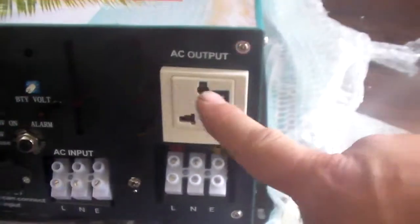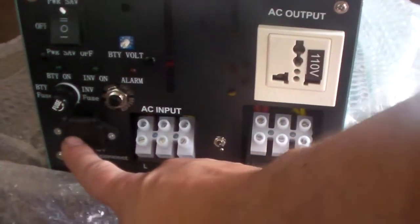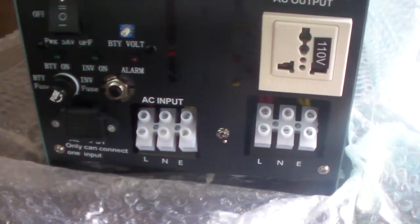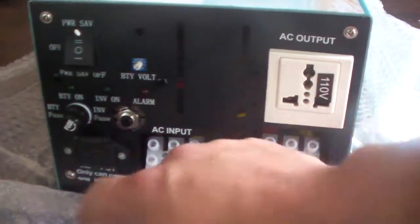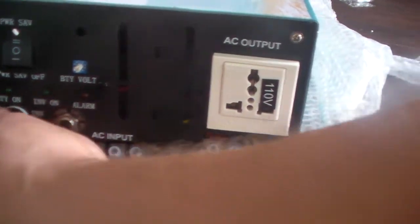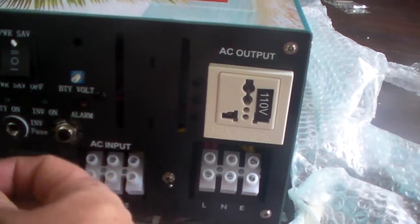This is AC out, AC out, AC in, AC in, and fuse. There's a circuit breaker here. I've seen videos where that's actually a fuse — looks like they changed that. We've also got a fuse here.